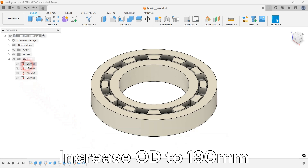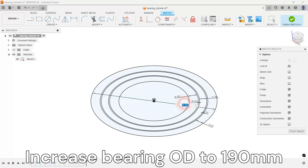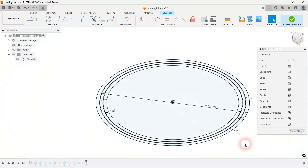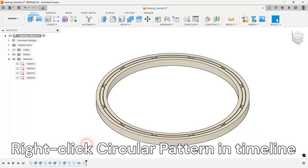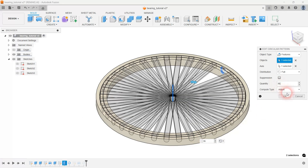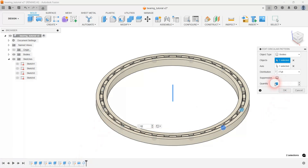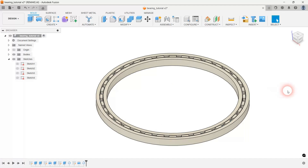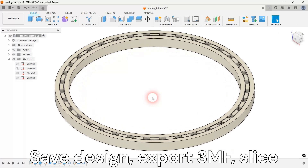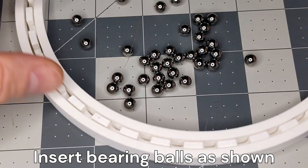Let's change the size of the bearing. Reopen the bearing sketch and increase the 60mm outer diameter to 190mm. Increase the bearing ball count to 36. Export, slice, and 3D print the mesh files. Assemble the bearing by simply inserting the bearing balls into the cavities.